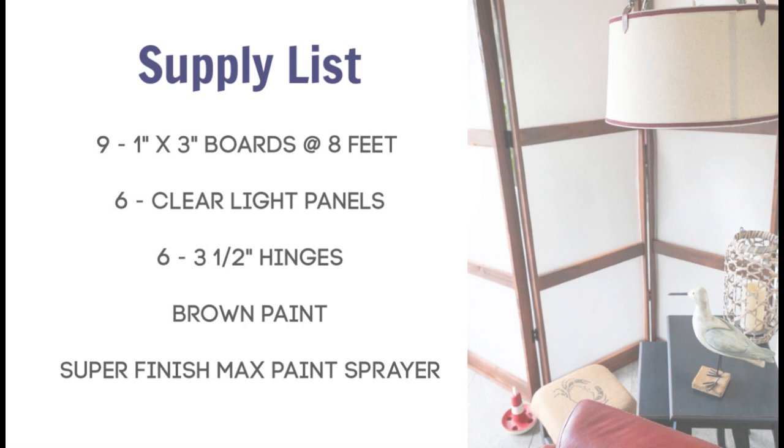For this project, you'll need nine 1-inch by 3-inch boards at 8 feet, six clear light panels, six 3-1/2-inch hinges, brown paint, and a Super Finish Max paint sprayer.